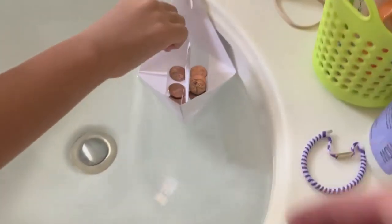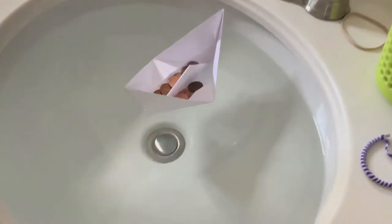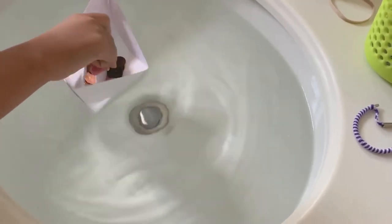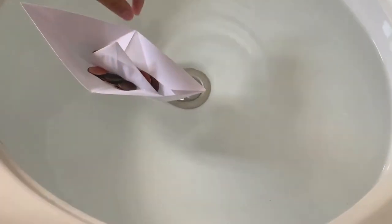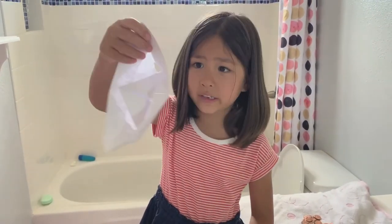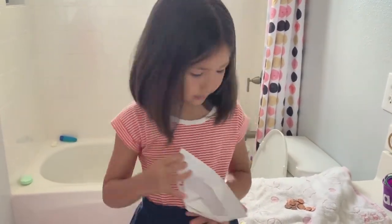Three, four, seven, eight, eleven, twelve, thirteen, sixteen, seventeen, eighteen, twenty. Uh-oh. What's happening? It's sinking. Is it sinking? The water's coming in. Okay, that's how many pennies that one's holding? It held eighteen pennies and it was starting to get a little soggy, started ripping holes in it, and then the pennies fell out. So it only held eighteen pennies.